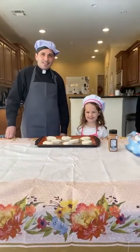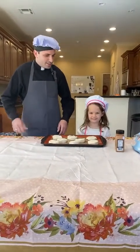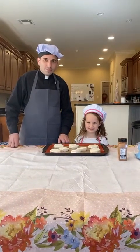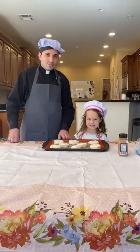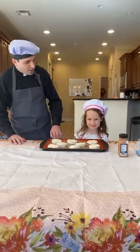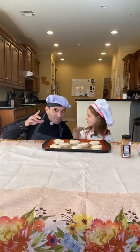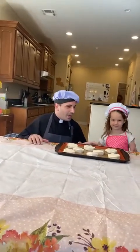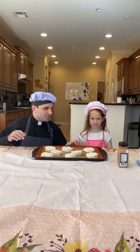Hi everybody, who all is on? Can you see us? We are live! Who is excited about seeing Father Cooper make resurrection rolls? Father Cooper, who's your little assistant? I have an assistant because Father Cooper is not used to being in the kitchen. Do you want to give everyone your name? We're going to wait a little bit just for everybody to hop on — so far we have 14 people, we are so excited that y'all are here.